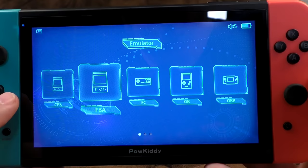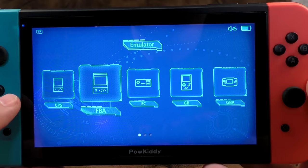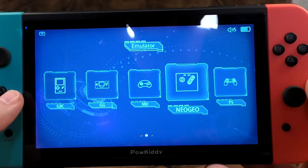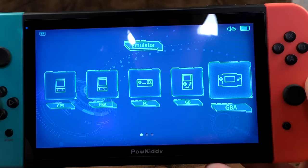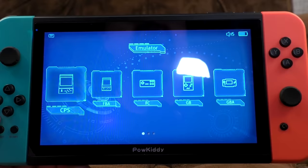What systems have we got? CPS — Capcom's arcade system. FBA, Final Burn Alpha — more arcade. FC, Famicom/NES. Game Boy, Game Boy Advance, Game Boy Color, Game Gear, Mega Drive/Genesis, Neo Geo — that'll be a good test for sound since the startup tune is always off on bad emulators. PlayStation — nice. And SFC, Super Famicom. Maybe you can add more. This feels a bit like RetroArch to me.